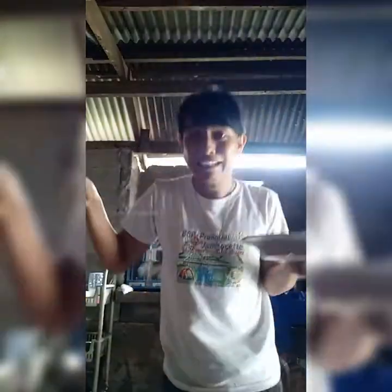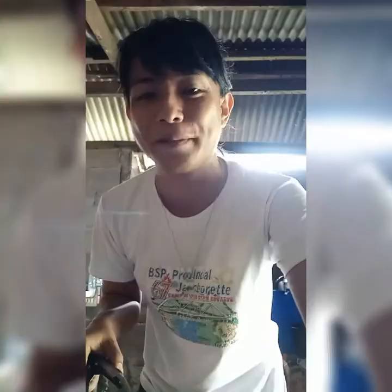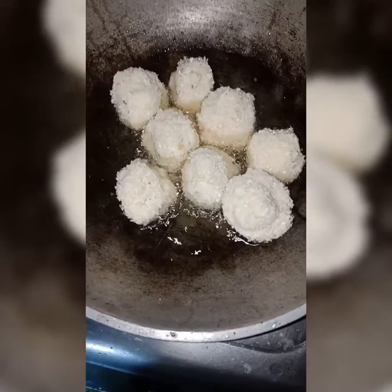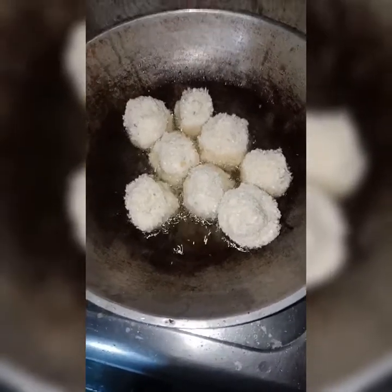We're going to fry them. When we fry them, don't put on a strong fire. I prefer a low fire because it will surely burn the food. So we are now frying the balls — the potato balls. Let us wait for the breadcrumbs to turn golden brown.